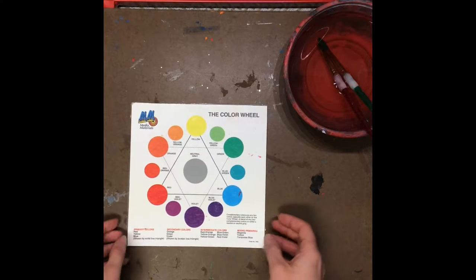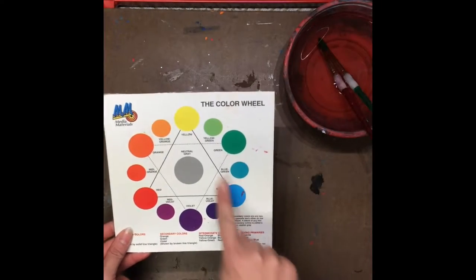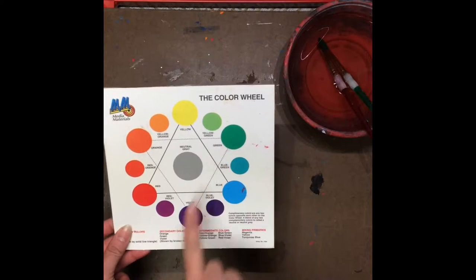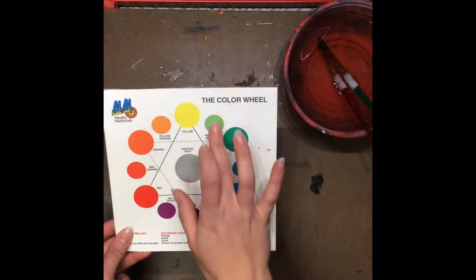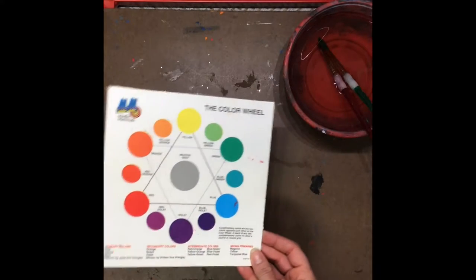Today we're going to talk about painting. When you're painting today, you're trying to show me how many color wheel colors you can make using only the three primary colors. You should definitely be able to make the secondary colors — orange, green, and purple. You're probably going to be able to show me some of the intermediate colors as well, and maybe even some tints and shades using black and white.